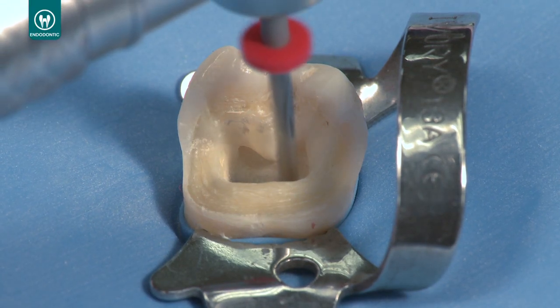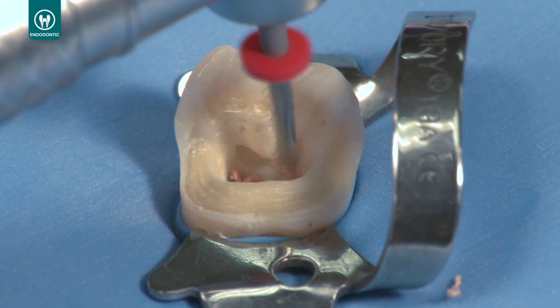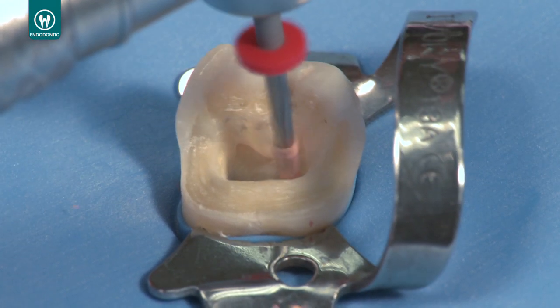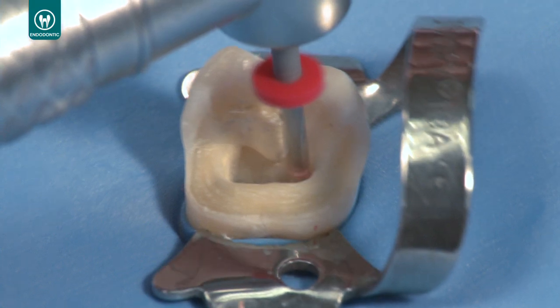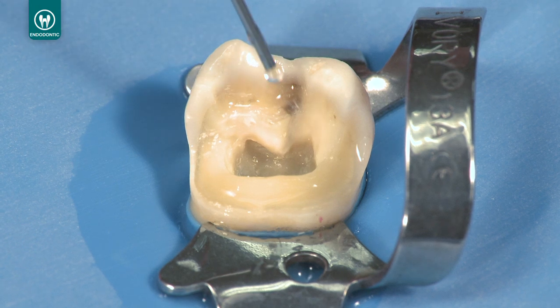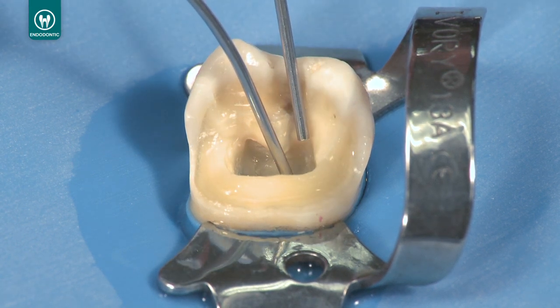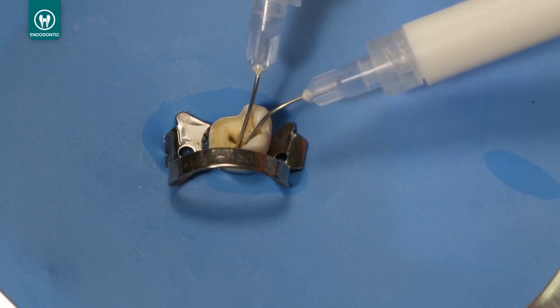Position the tip of the Unicore drill in the pilot hole. Using light pressure, follow the obturation material to the length indicated by the rubber stopper. Keeping the drill at full speed, withdraw from the canal. Use water and the try-away adapter with the EndoEase 22 gauge tip for 10 seconds to rinse debris out of the post space.